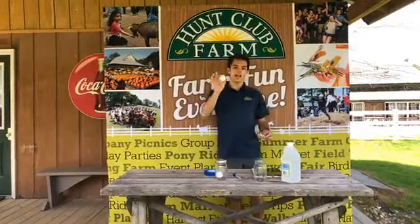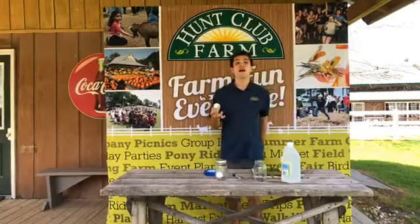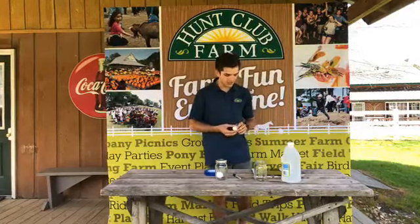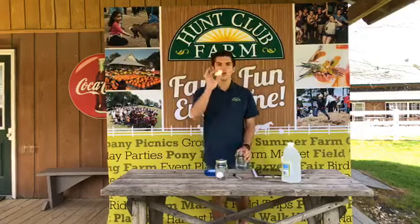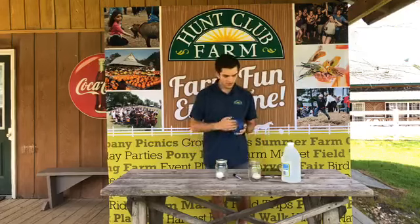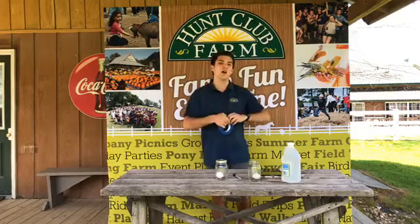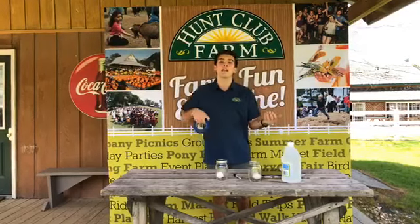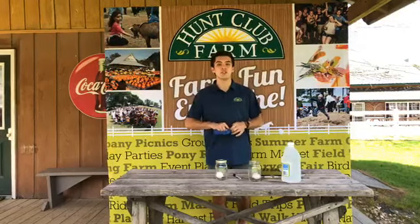I want everyone to take their egg — and if you do have farm-raised eggs, that is totally okay, just make sure you label it. Grab that egg and place it inside your jar. Right now I'm going to label this one as my farm egg, because I personally want to see the difference between the farm egg and the egg that we get from the store.